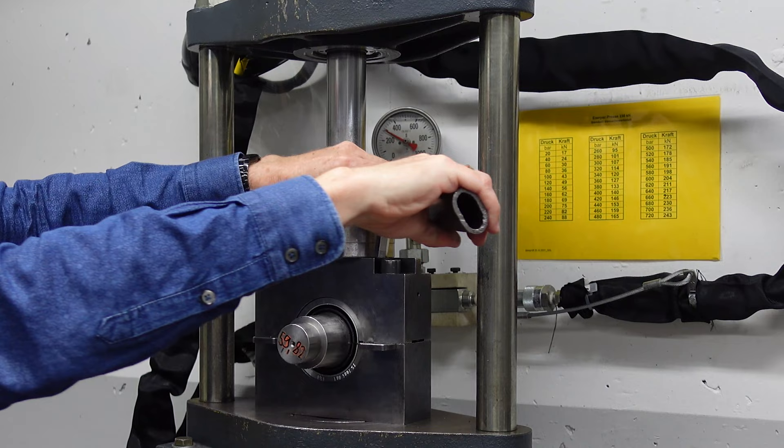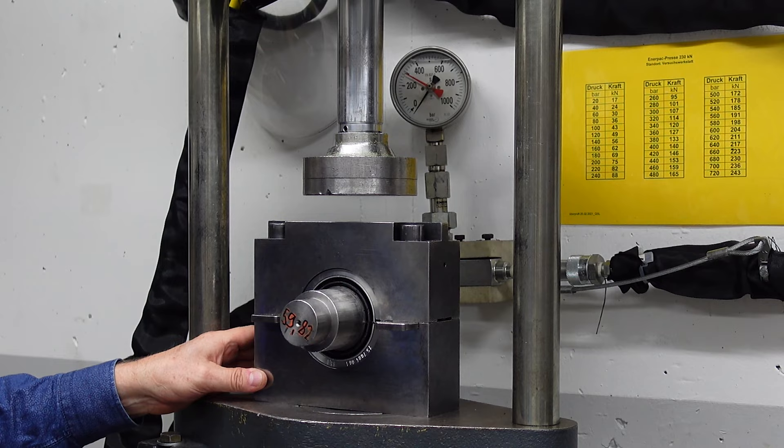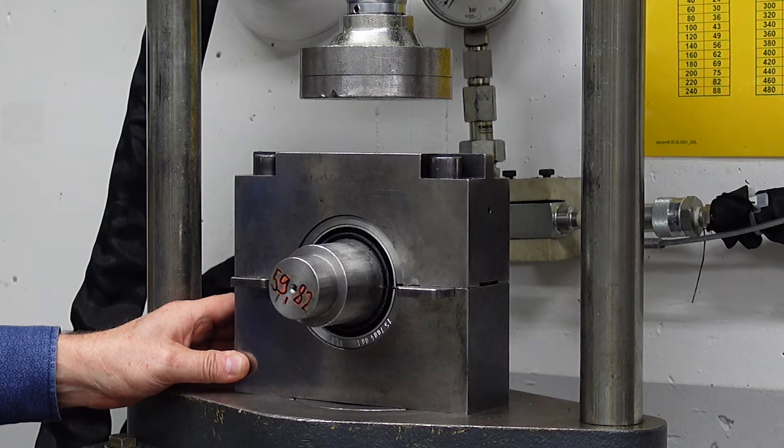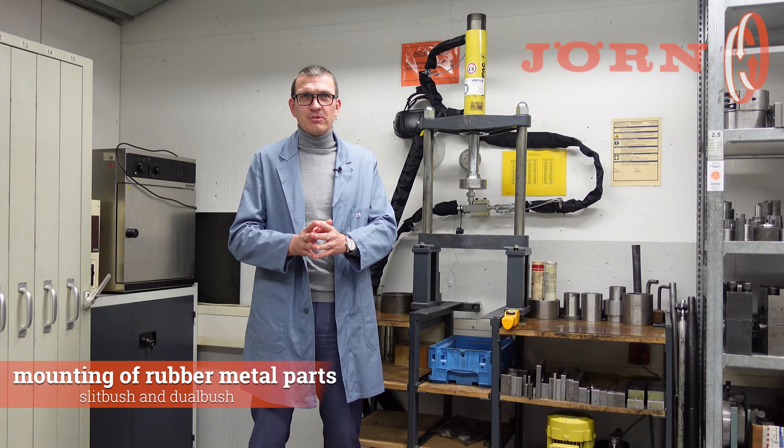Done. The dual bush is fitted. Now he's releasing the pressure of the press, and the dual bush is ready for measurement. So now we have seen how to install, how to mount, how to assemble a slit bush as well as a dual bush.